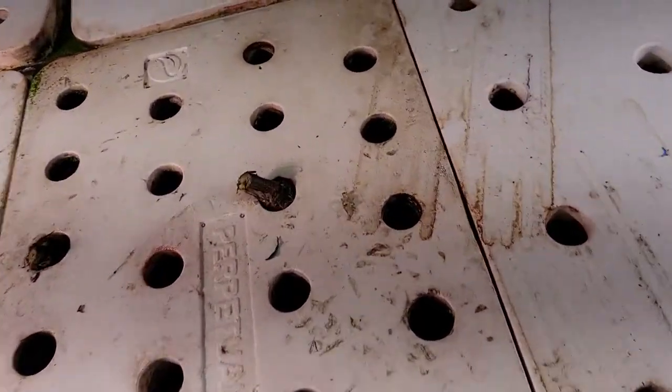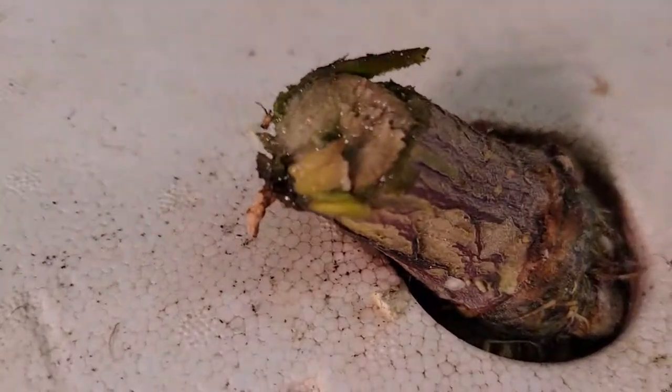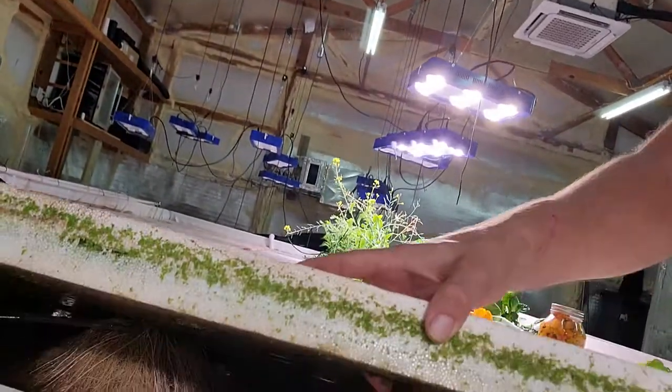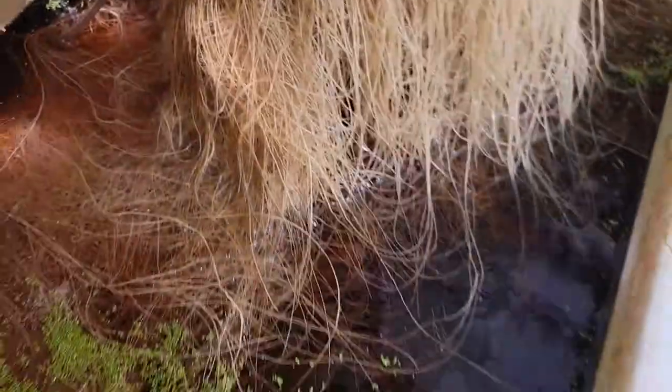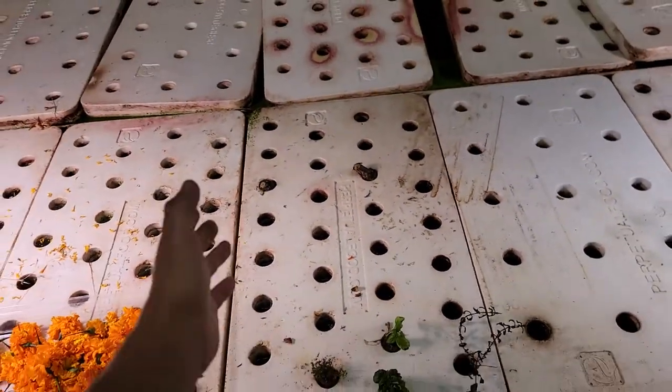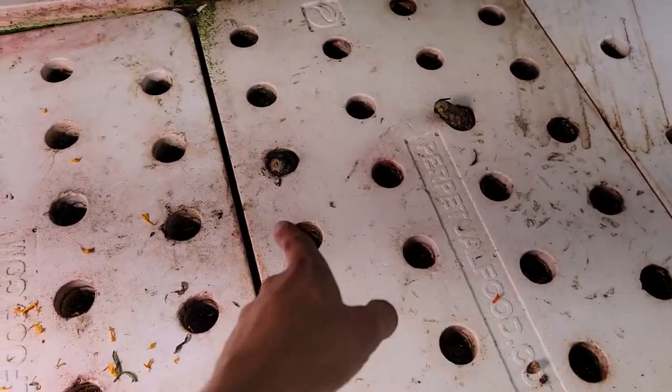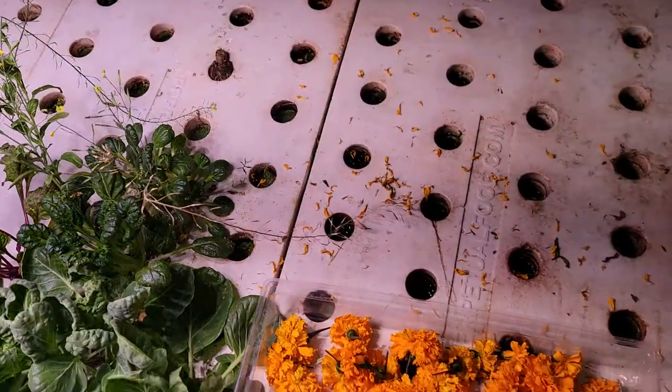Let's go ahead and look at these stalks. Look how large that stalk is! Look at those roots — huge, covering that raft. So there's a stalk right here, stalk right here, stalk right there. There were three plants in here.